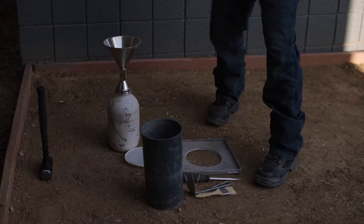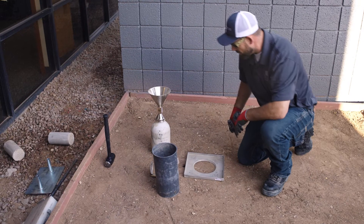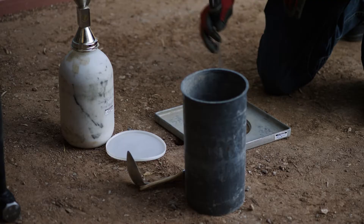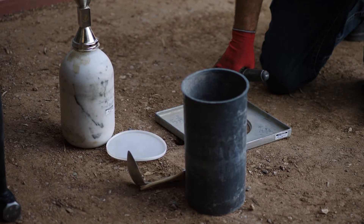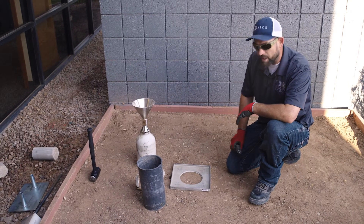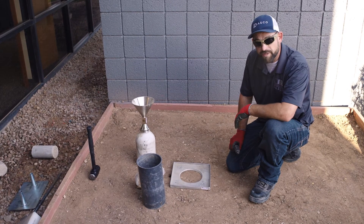We'll go ahead and dig this hole. It's important to have a good surface area prepared — make sure it's flat, your plate doesn't rock, and there's no equipment moving around you once we flip this cone over. We're going to want to get a certain volume of material out of this and dig approximately a six-inch hole.